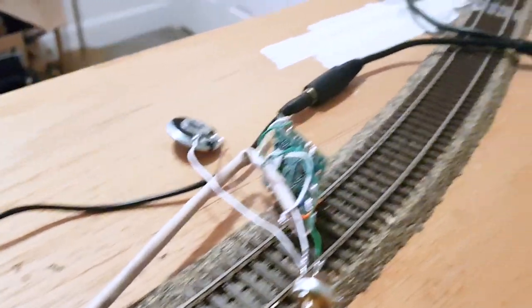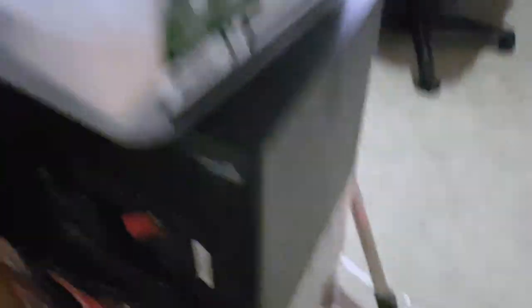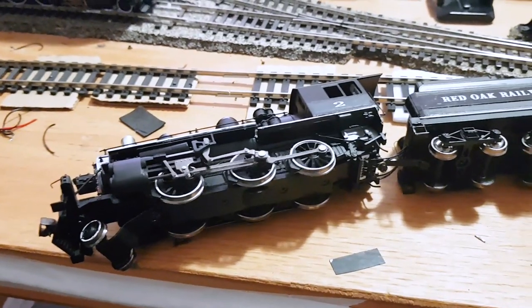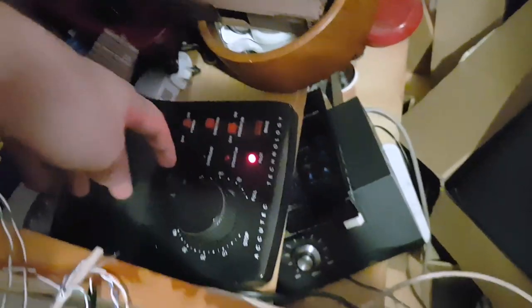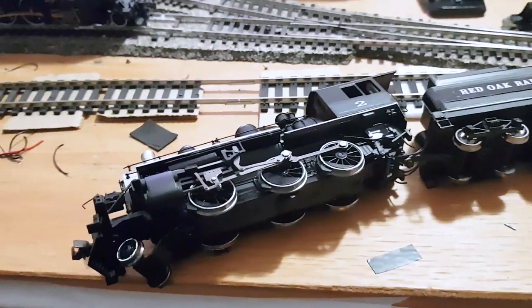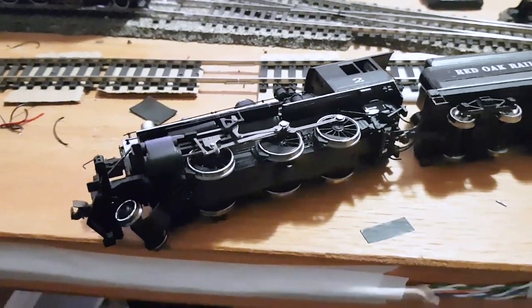The speaker is now wired in parallel with the output cord. That clicking isn't repeatedly trying to start — that happened when it was in the engine too. If we get it up to about 40% it is now on; you can tell the sound is coming out of both speakers. If we now bring it back down to where it was — behold, the train stops. Problem solved.